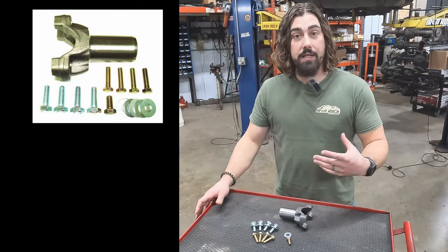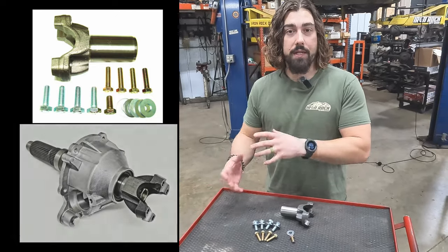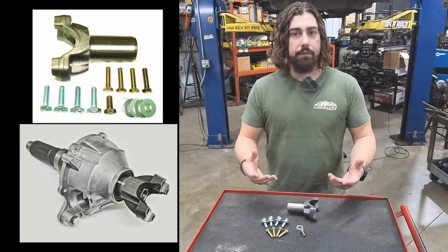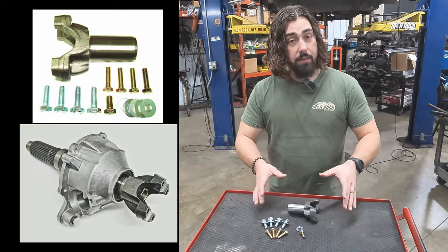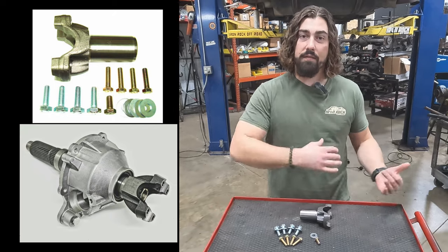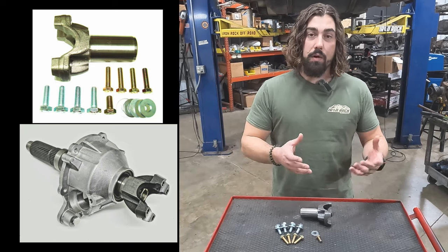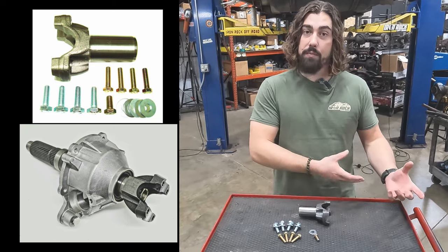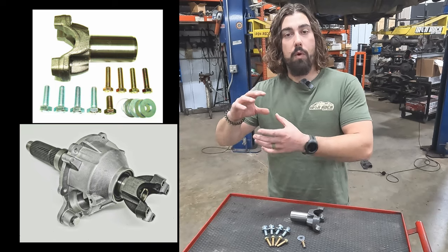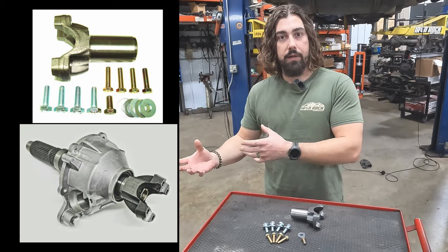The Hack and Tap is a slip yoke eliminator, but it's a little bit different than the more traditional style that we're used to seeing — that replaces the case and the output shaft. That's where we get into the pros and cons of which one's right for you. This one is simple and economical. We don't have to tear into the transfer case or take it out of the vehicle. Very straightforward and easy. However, the con is you are still maintaining that smaller 27-spline output shaft, versus going to the more traditional style where you are replacing that backside and upgrading to that 32-spline output shaft, getting a beefier setup.